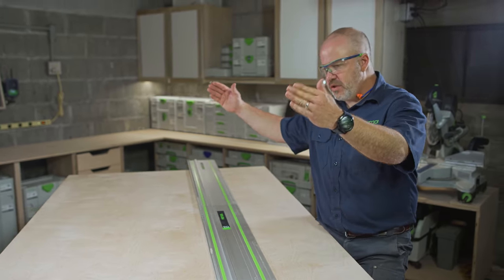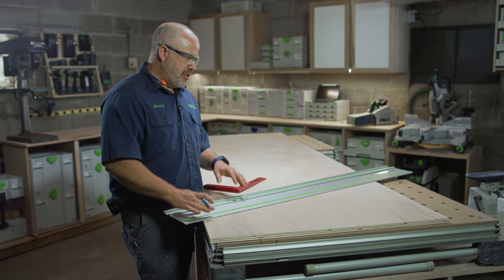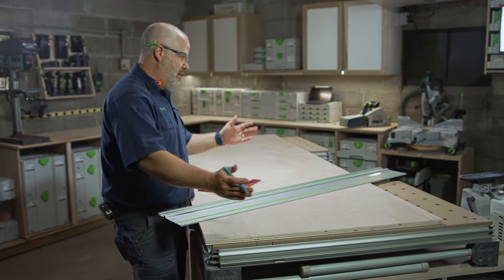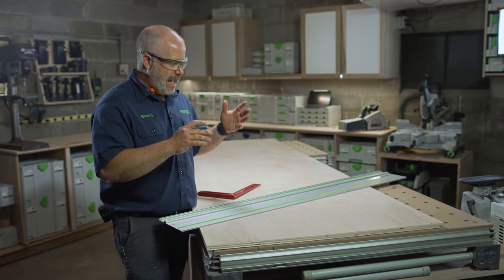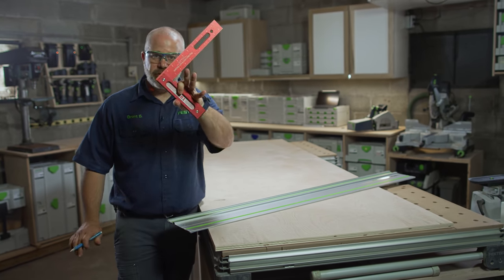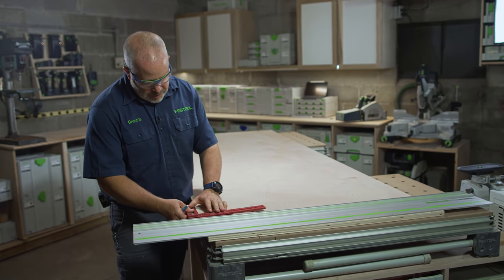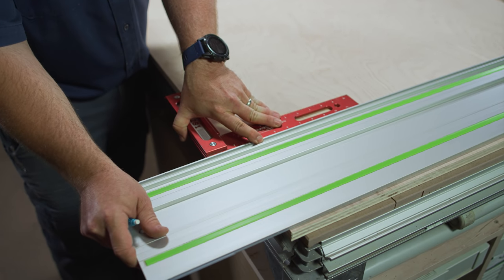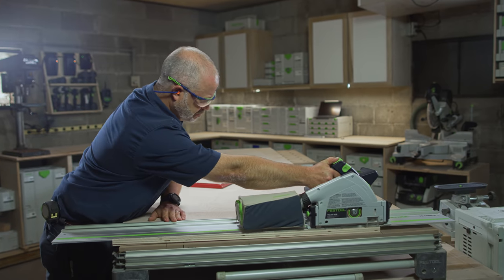Now I've got my width cut. I can get rid of this scrap piece and guide rail, and now I need to worry about squaring up one end and cutting this piece to length. I don't have the space for a separate crosscutting station, so I'll cut this to length as it sits. I use a good quality square, get a shorter guide rail, reference the square off the already-cut parallel edge, line the guide rail up with the square edge, make a cut, and I know it's perfectly square.